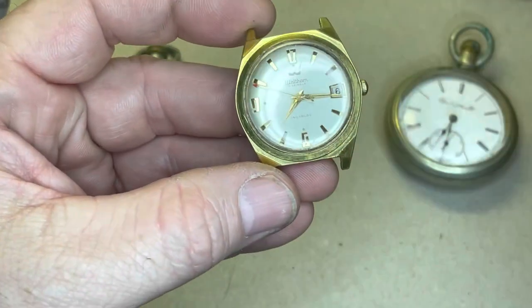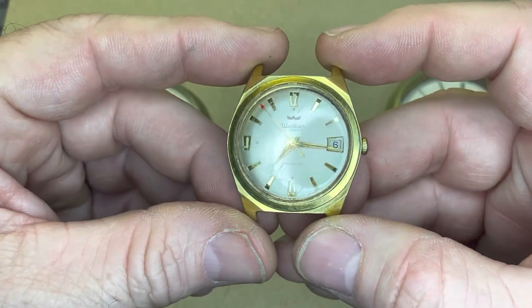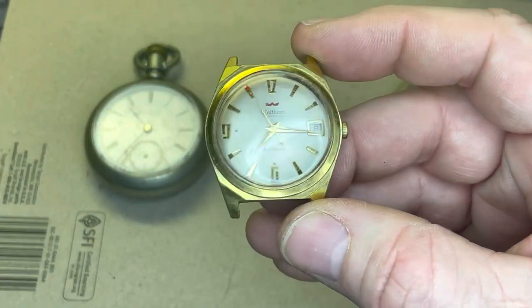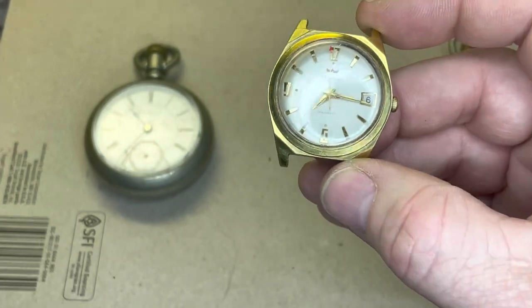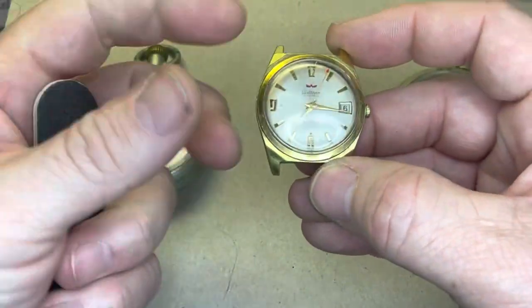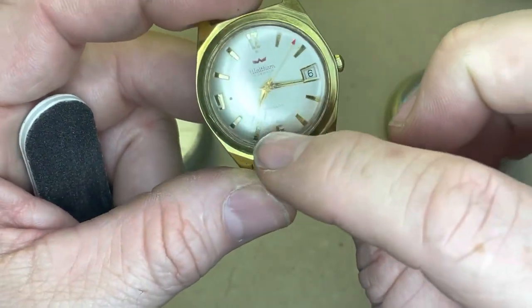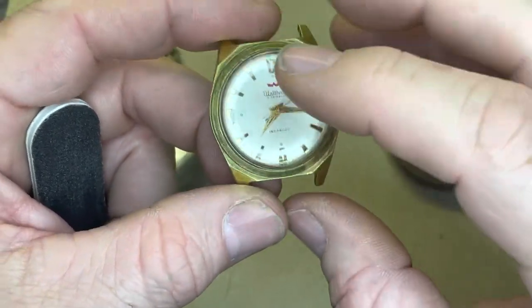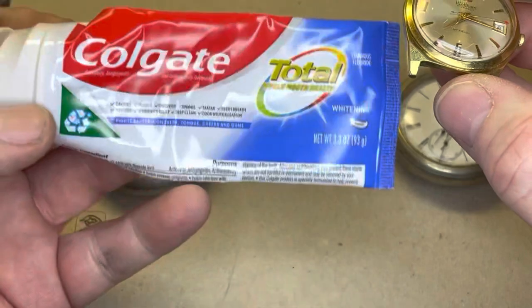So what I'm going to do — I'm going to tape this off, and before I take this to a jeweler to have the crystal replaced, I'm just going to see if I can restore it. I'm going to first file it down with this emery board here, use some light sanding motions to clean this off and try to make it smooth. Then I will polish it with toothpaste.